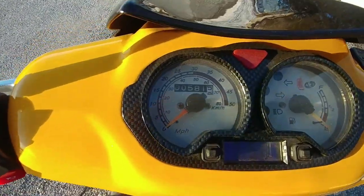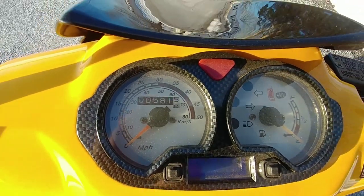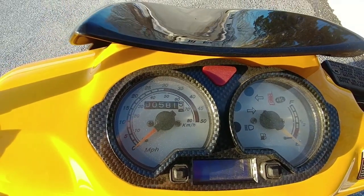The speedometer is in both kilometers and miles per hour — the outside ring is going to be the miles per hour.